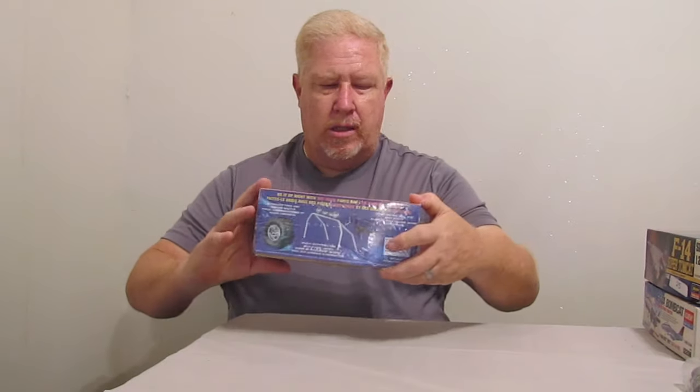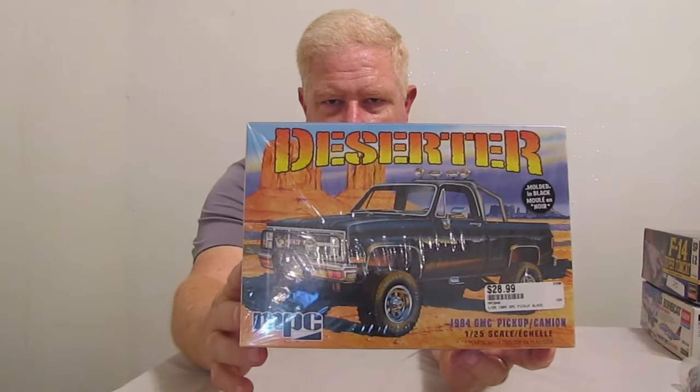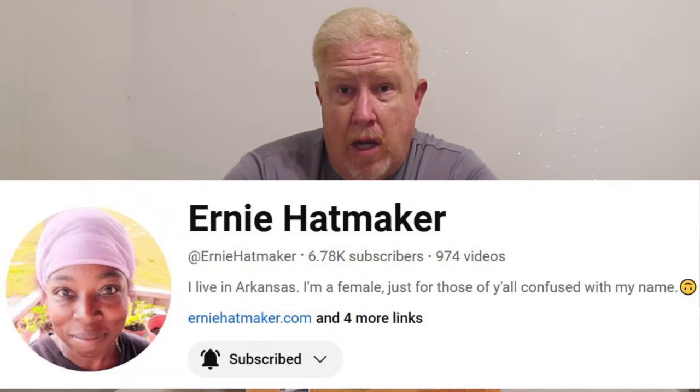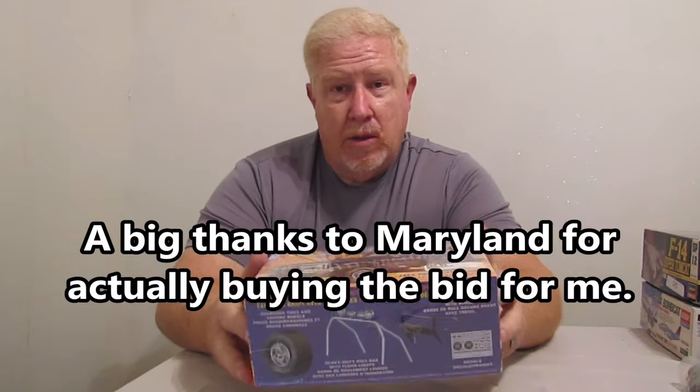I picked this up — now never mind what the price tag says, this was actually a silent auction kit, and nobody else bid on it, believe it or not. This is a MPG Deserter — I don't know — but it's a GMC full size pickup truck, fleet side bed. If you remember, I did a model truck for Ernie and I really liked the way it turned out. I've got some ideas; a couple of parts on this I might use to jazz that one up a little bit further. For a silent auction bid, I was the only bidder, and I'm pretty pleased with that.